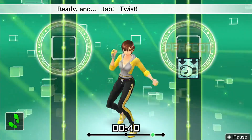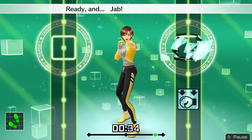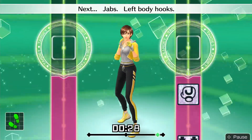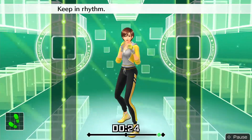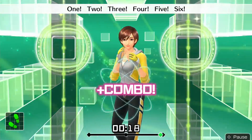Ready and jab, twist, right body hook. Ready and jab — drop your hips as you twist right. Ready and jab, twist, body hook. Boom, boom, boom, boom. Okay, one, two, three, four, five, six — to the rhythm.